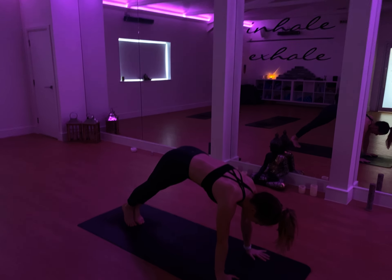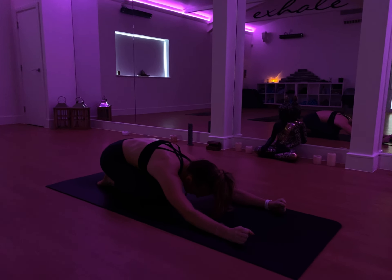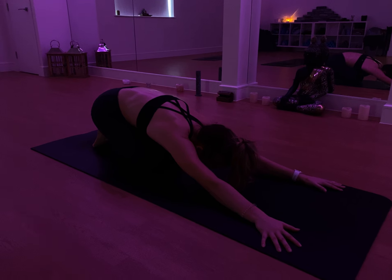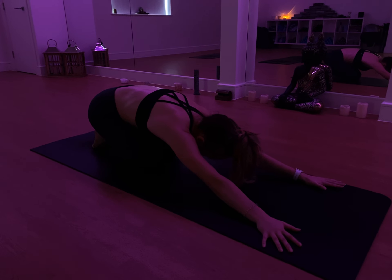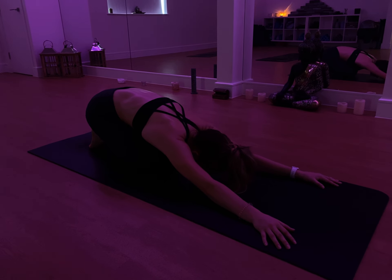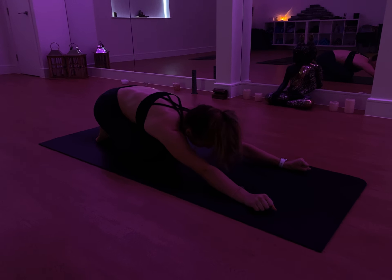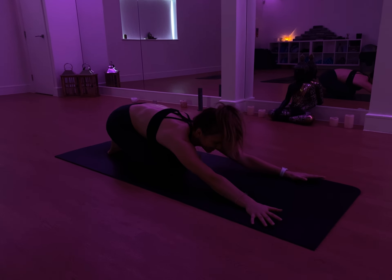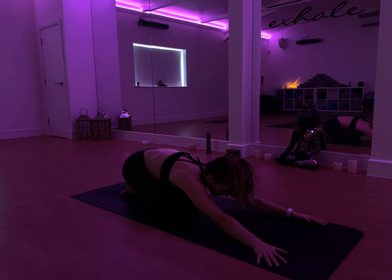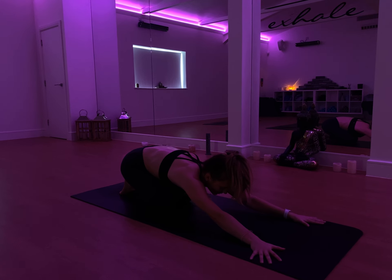Step both feet back, come back onto the knees, sit back onto the heels. Stretch the palms out in front of you, take a full breath in and a full breath out. Try to find space through the side body. Jumping up for handstands can be quite tiring, so make sure that you use your breath to recharge.